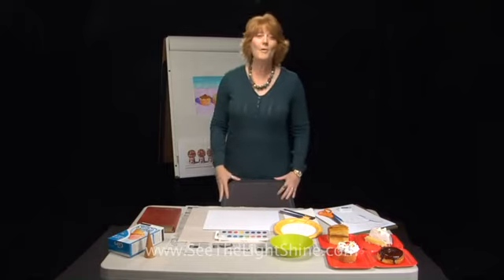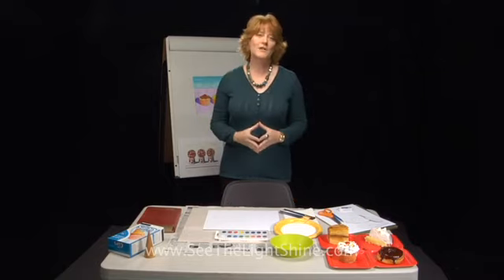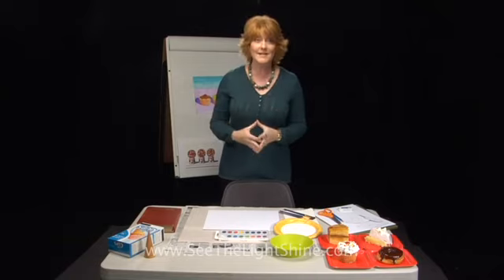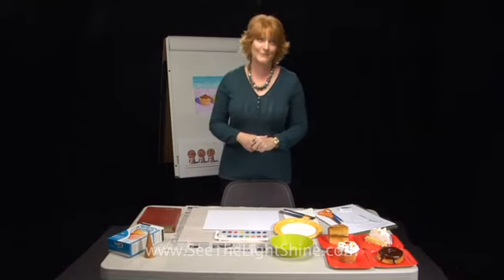Hi, friends. Great to have you back. This is lesson two of our art project, Repeated Sweets. Remember, we're doing art projects — there are four lessons that you must watch in sequence. So if you haven't watched lesson one, do that first, and then come join me for this lesson two.